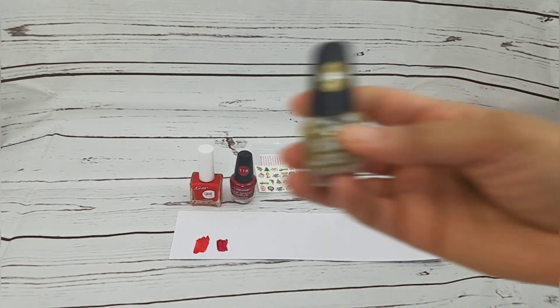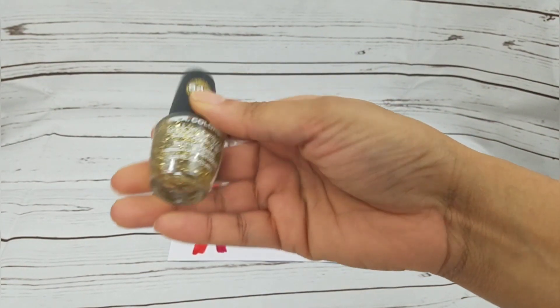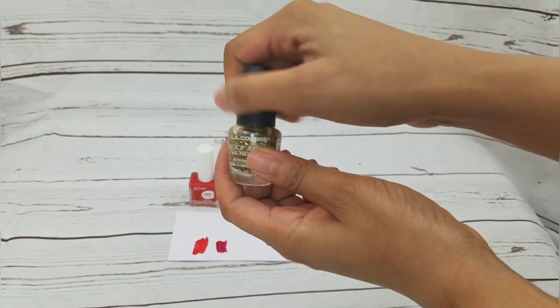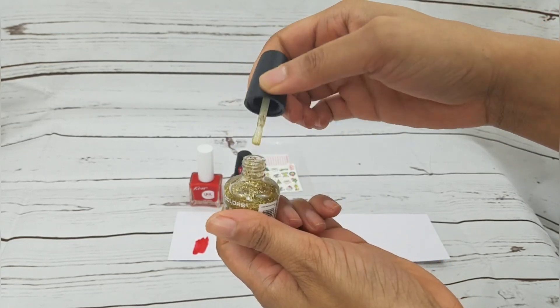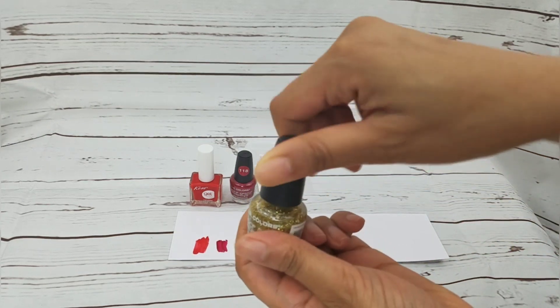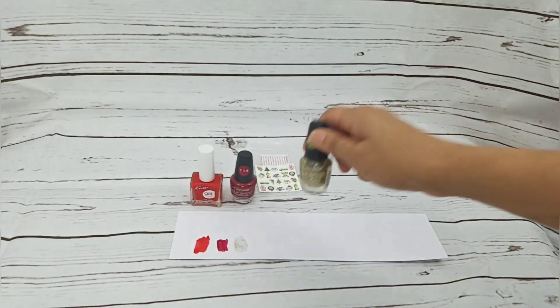I got this gold one, number 544. I'm not sure if I want gold or silver, so I got both. That's the gold one, number 544.